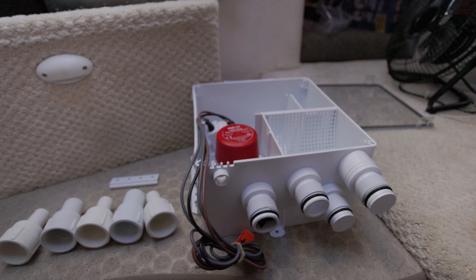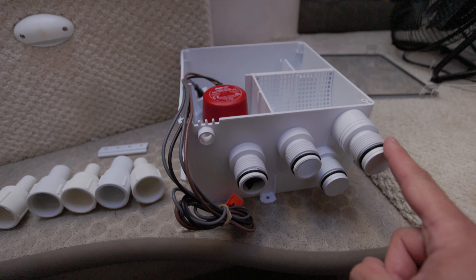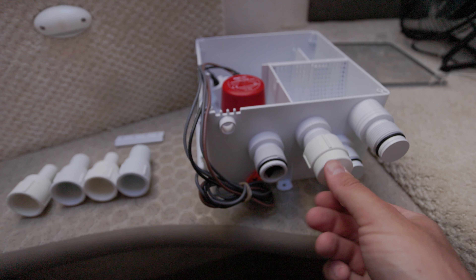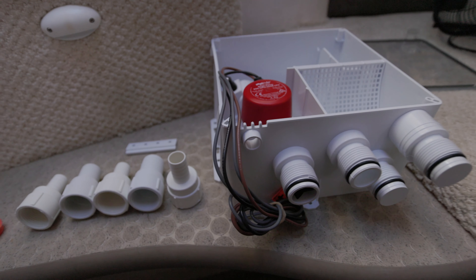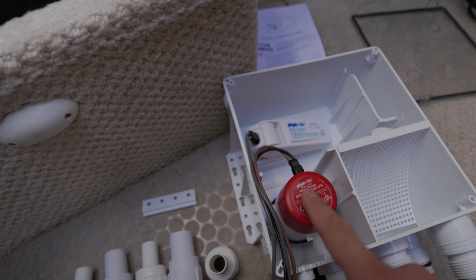A couple of the ports are sealed off, so they'll need to be cut off if you need to use them. In my case I'll need one additional, so this one's already open and I'll have to cut another one off. The fittings screw on depending on which ones you need — a nice configurable feature. They've got a rubber washer on them to help with the seal, so hopefully I won't need to use PTFE tape. There's also a strainer here that comes out for cleaning — pretty straightforward.